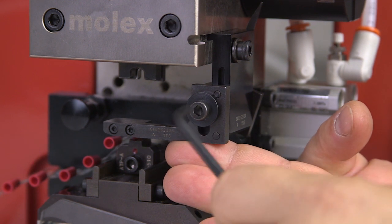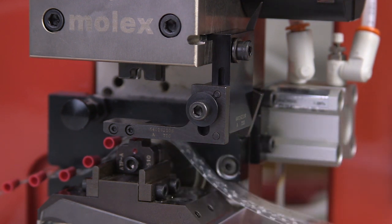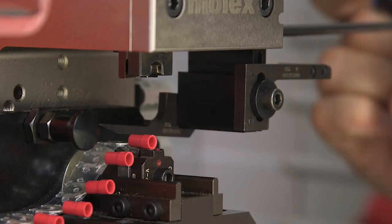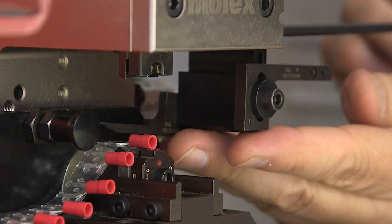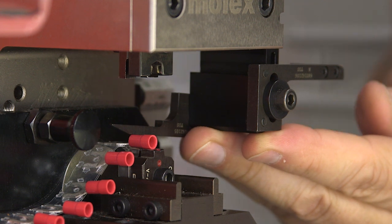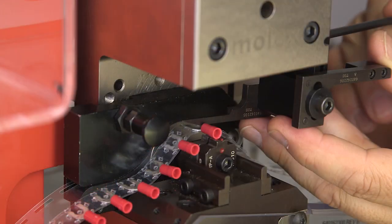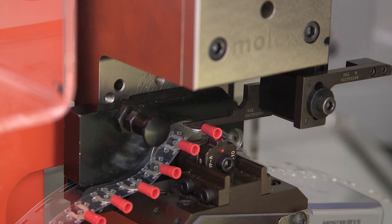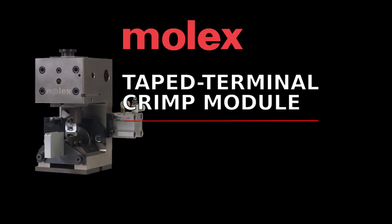To adjust the stripper up and down, loosen the M5 socket head screw on the front of the stripper. Move the stripper down until it is just above the tape terminal on the anvils, then tighten the M5 socket head screw when the adjustment is complete. If the terminals being crimped do not have an internal wire stop tab, such as larger ring terminals, you will need to use the module's wire stop. Loosen the M5 socket head screw on the side of the stripper and move the wire stop in or out until it is near the end of the terminal barrel, then retighten the M5 socket head screw.